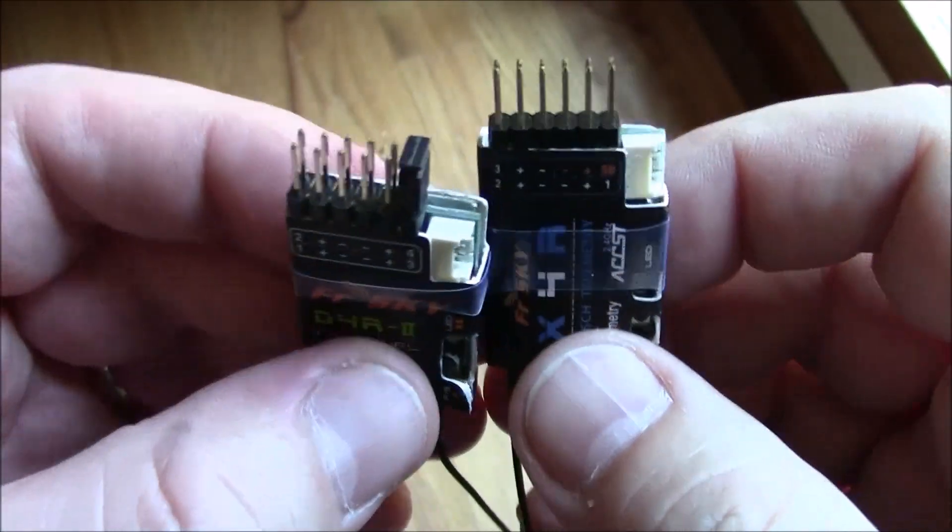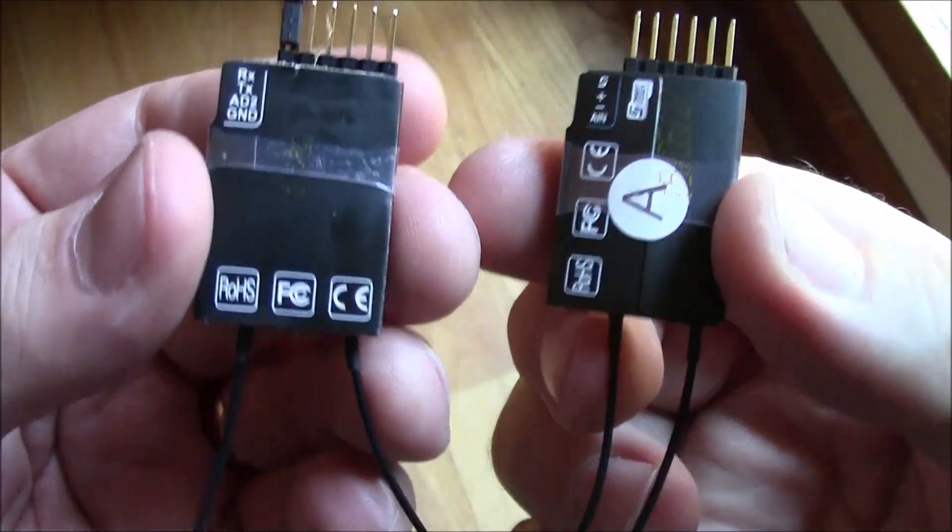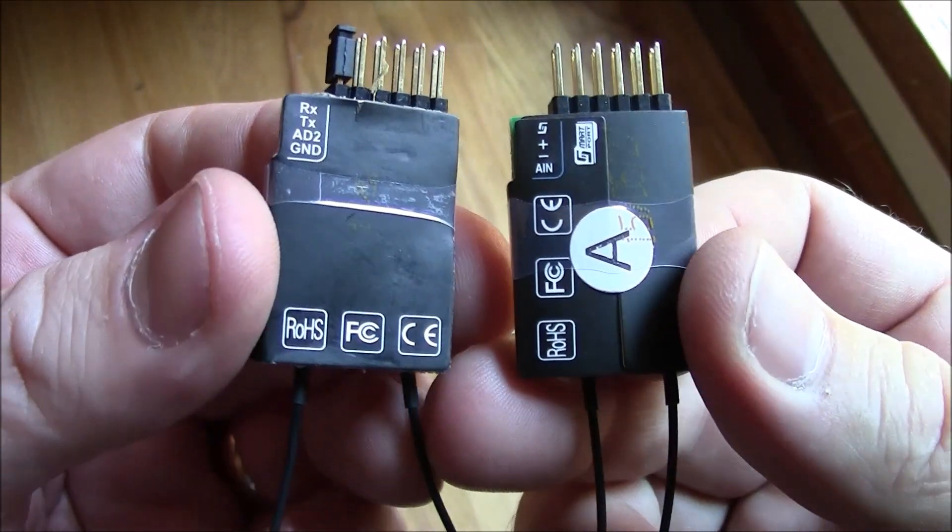They look about the same size. They have the same number of output pins on the top. They both have the two antennas. They're both covered in this little cardboard thing.